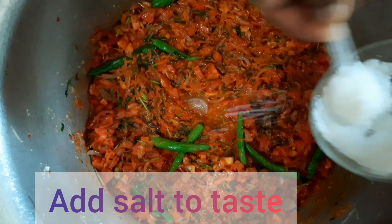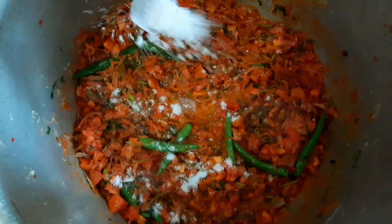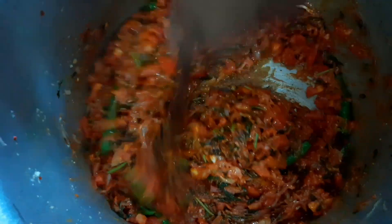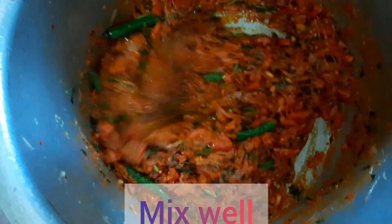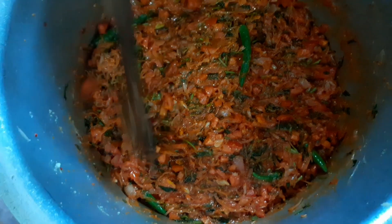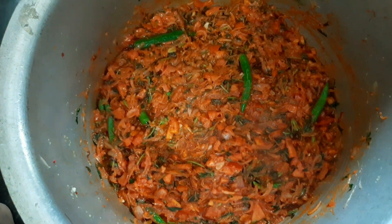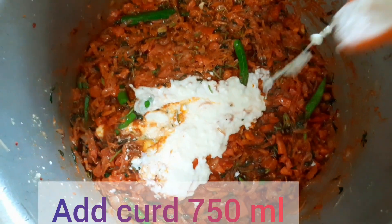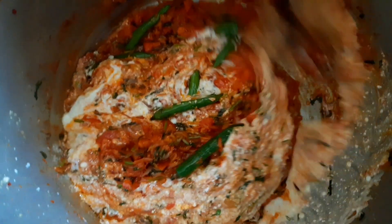Add salt and mix well. Add 750 ml curd and mix well on low flame.